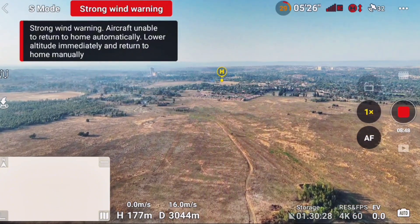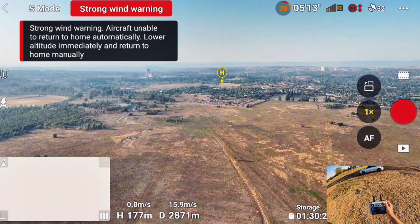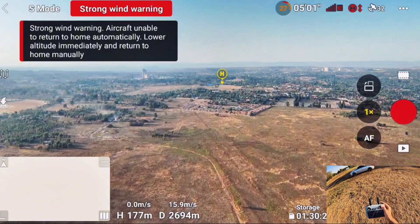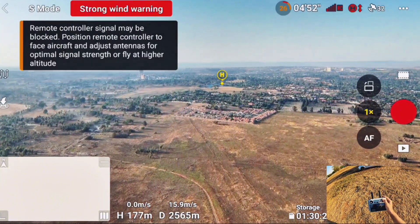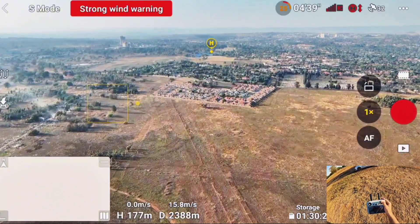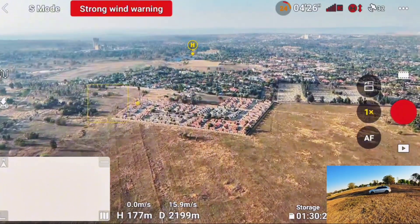29 percent battery. It looks like it's coming back home quickly! I got transmission but the battery is only 26 percent and the drone is still 2.6 kilometers away — I have wind warnings too. The transmission is also not good. 25 percent battery and the drone is still 2.4 kilometers away, come on!